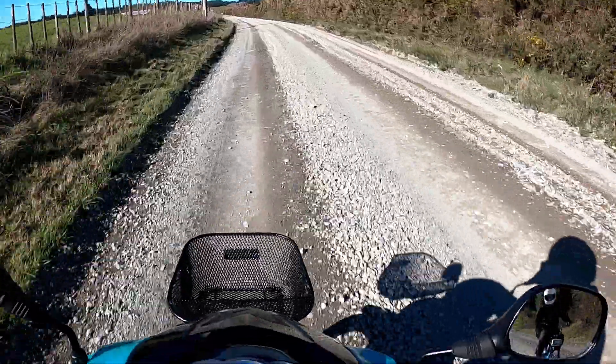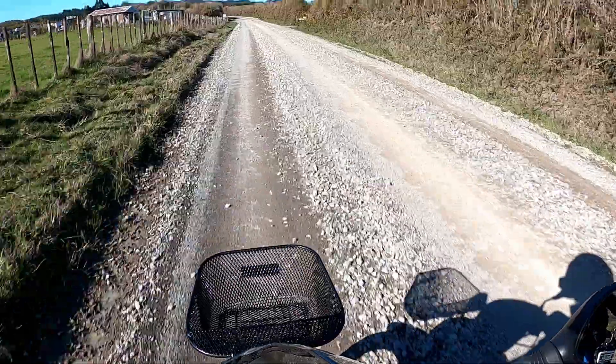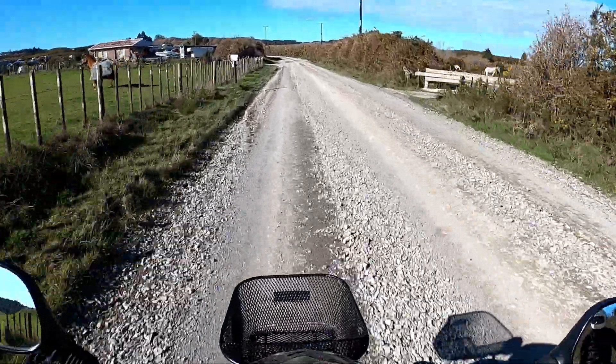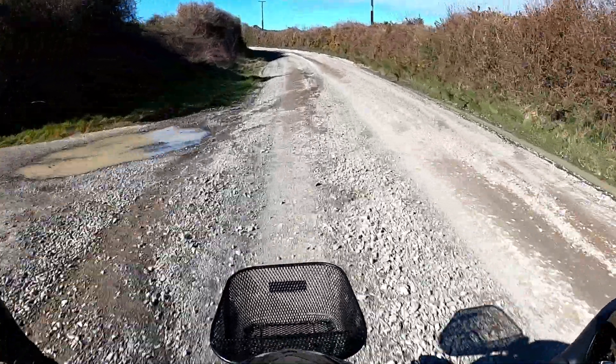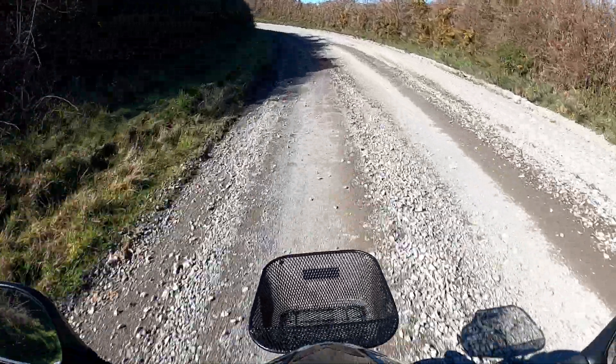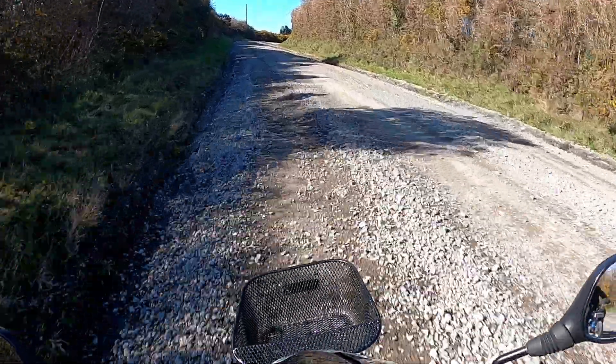I hate going over those bumps in the middle. This is one of the hardest parts of riding on gravel — if you get into these big loose bits in the middle, you don't really have any control, especially with the tires I've got here. So you've got to be a bit careful going around these corners.